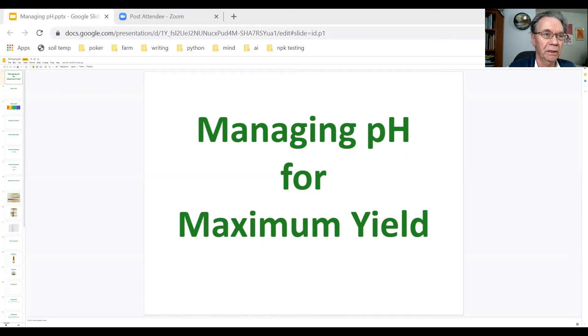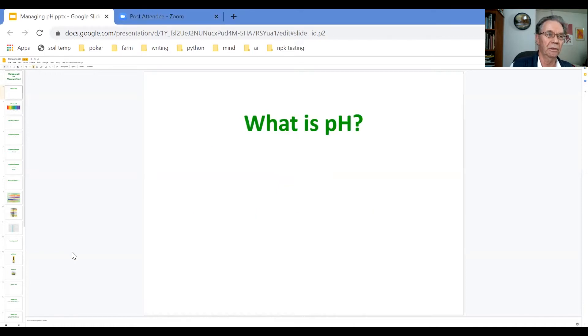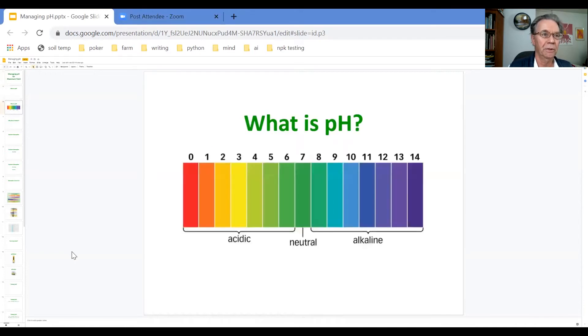This video is about managing pH for maximum yield. Basically, pH is a measure of the acid or alkaline balance in a solution.